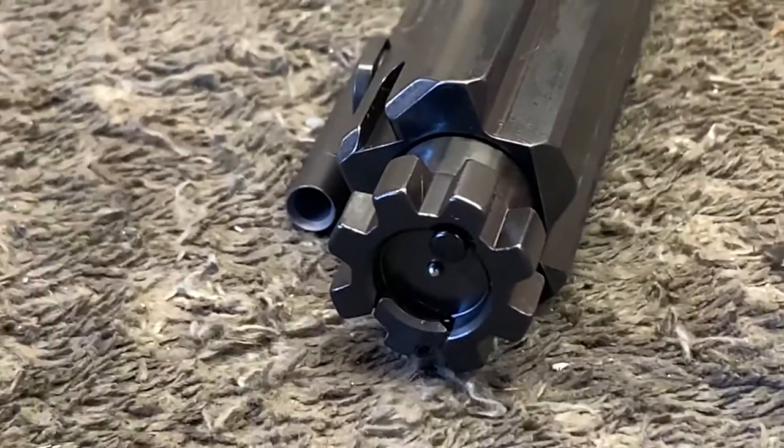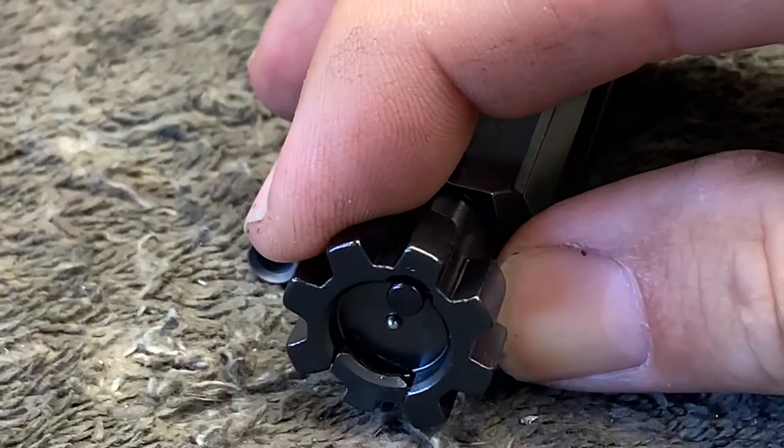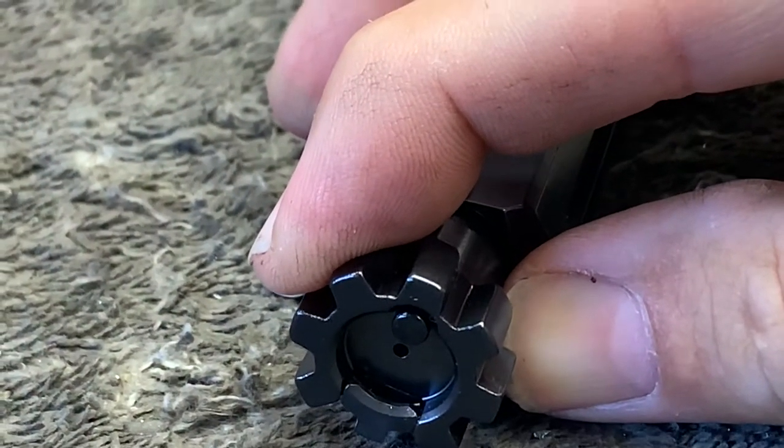Here is a bolt with the firing pin sticking out. As the carrier begins to unlock, notice how the firing pin is drawn back in the bolt.